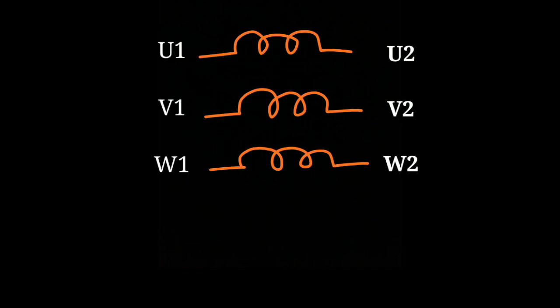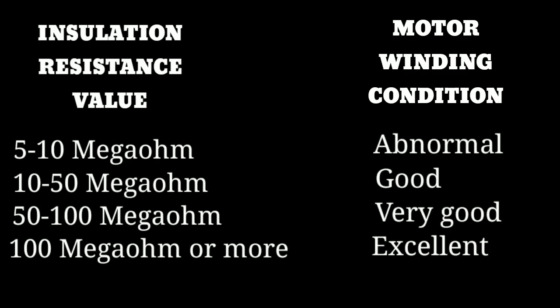To conclude whether the motor is okay, compare all readings with this table of insulation resistance values and motor winding condition. If the reading is between 5 to 10 megaohms, the motor is abnormal. If between 10 to 50 megaohms, the motor is good. If between 50 to 100 megaohms, the motor is very good. If the reading is 100 megaohms or more, the motor is excellent.